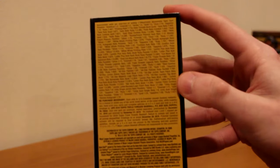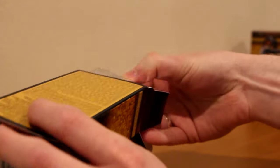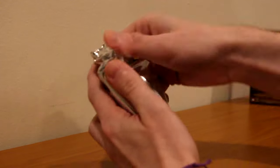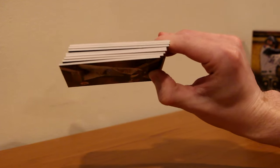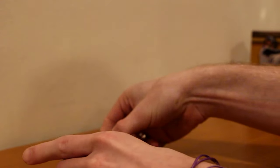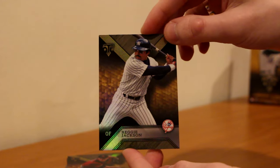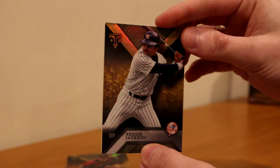The odds are right back here on the mini boxes, so you can pause it right there and see the odds. One pack, pretty fat - that seems nice. Okay, we got one really thick card back there, probably just a relic. We'll start it off with Reggie Jackson. Really nice looking cards - that's the base card, not numbered. Really clean looking cards, I like the sheen they have on it, the rainbow sheen. Looks really nice.